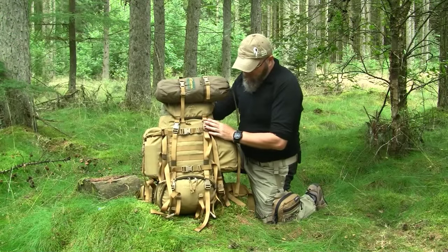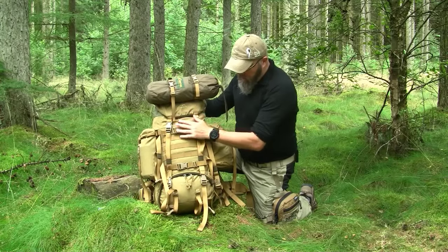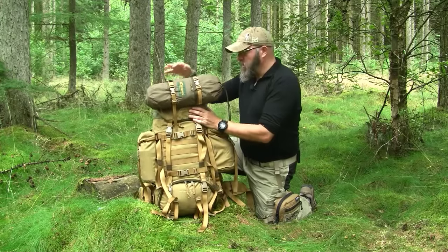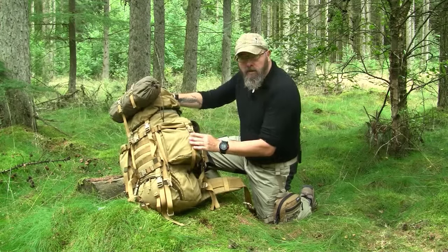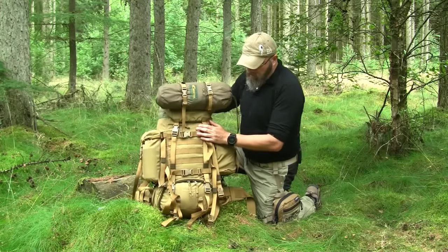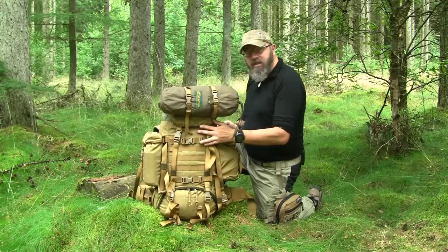The backpack weighs 2,050 grams. It's made of 1,000 denier Cordura. It has one large main pocket which can be divided into two pockets. Then it has two detachable side pockets, a pocket on the outside of the lid and one inside of the lid. And underneath the two detachable side pockets there is an extra pocket secured by bungee cord. The dimensions are 60 centimeters high, 34 centimeters at the widest place, and 26 centimeters in depth.